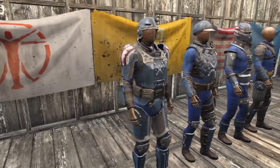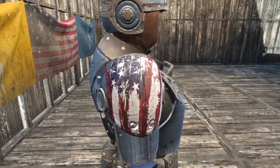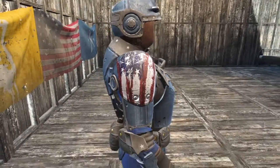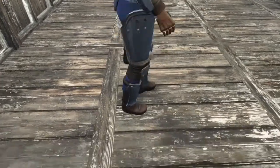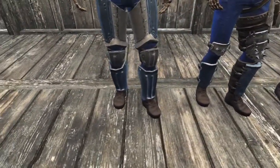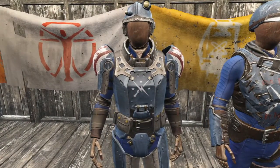Supported armor includes combat, metal, synth, and leather. Starting with the combat armor, the shoulder pads are painted with the American flag. The elbow pads get a white star detail and the knee pads get that star detail as well. The chest armor is painted with the Minutemen logo in white.